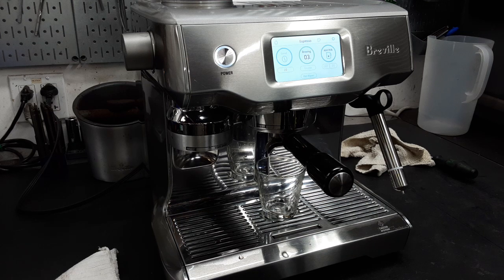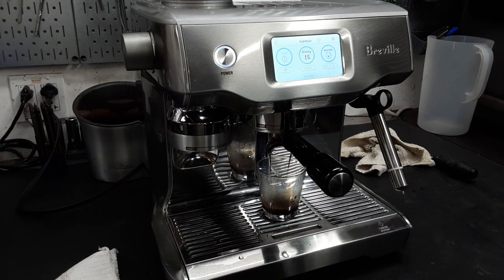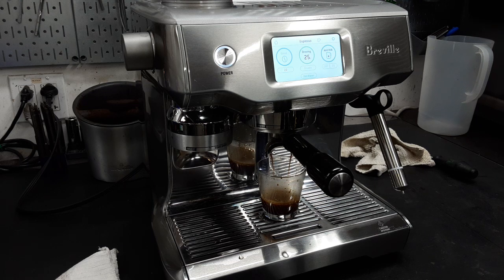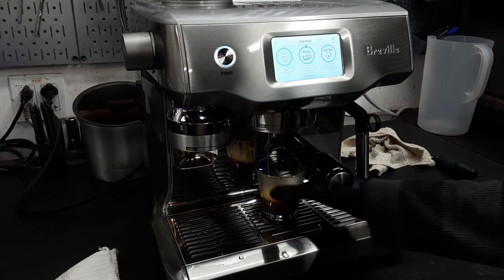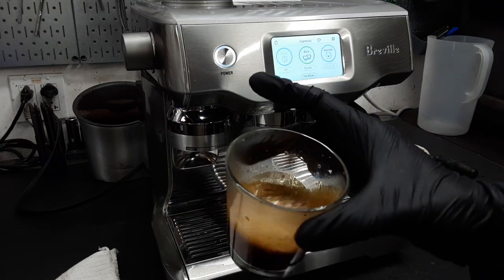The first couple of seconds is going to be pre-infusion and then it's going to start pushing out. Of course, I didn't mess with any of the settings on the grinder, so if it comes out too fast or too slow you'd push it back. It looks like we're running a little fast, but that's okay. Looks like a nice shot.